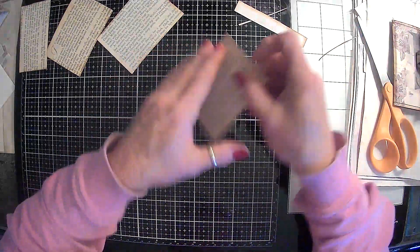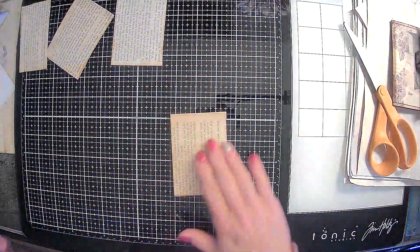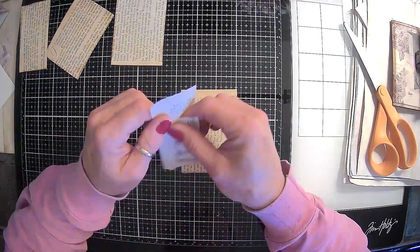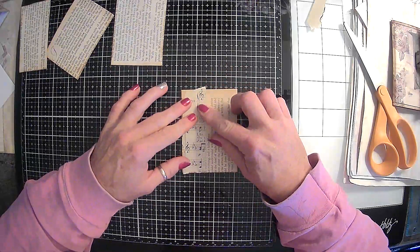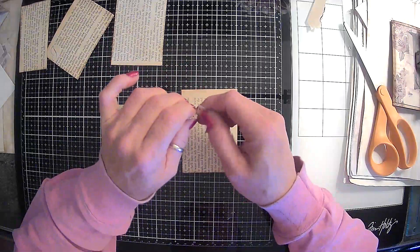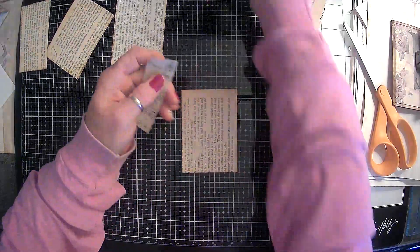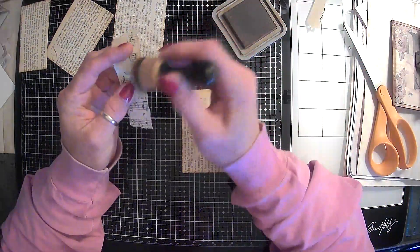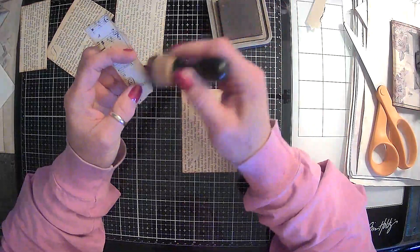Let's go ahead and embellish them and get that done. We do have some of this music sheet right here, and then we can put this down the side here. Let me take off just a little bit from the bottom — I really like these music notes on here. Let's give that just a little distress.